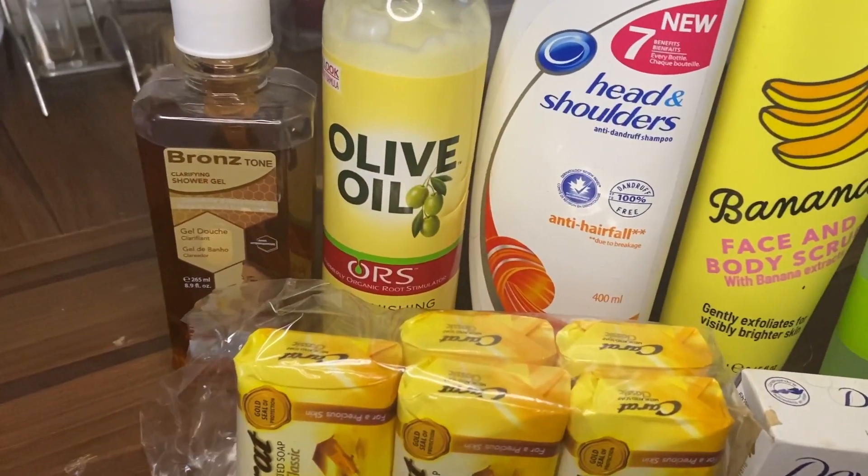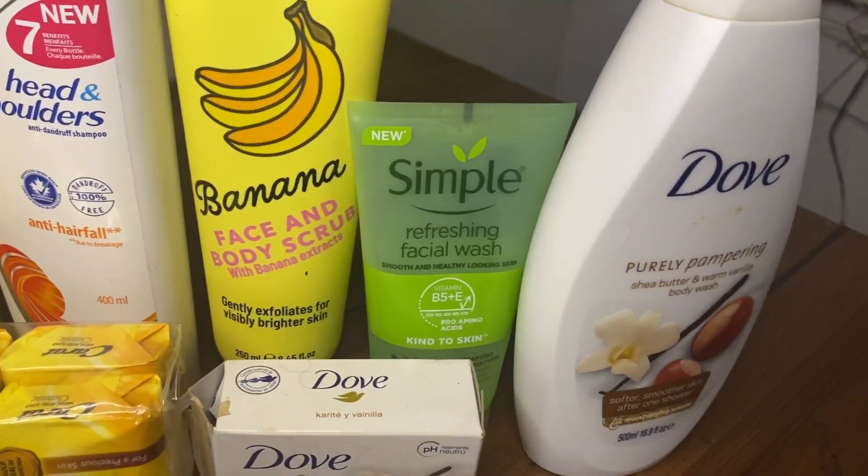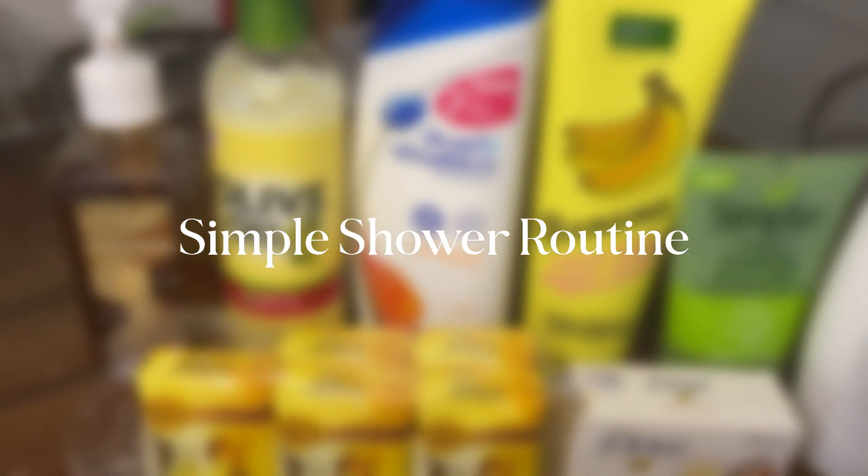Hello guys, welcome to a new video and if you're new here, hey, my name is Vanessa and in today's video I'm going to be taking you guys through a simple and affordable shower routine.